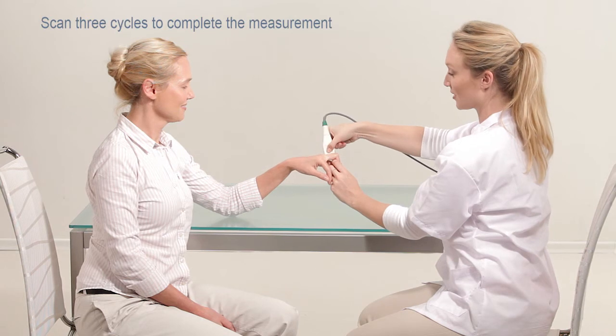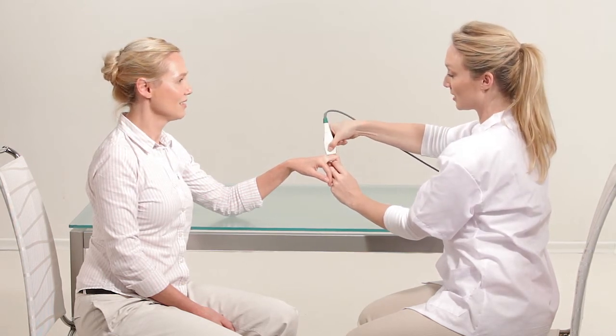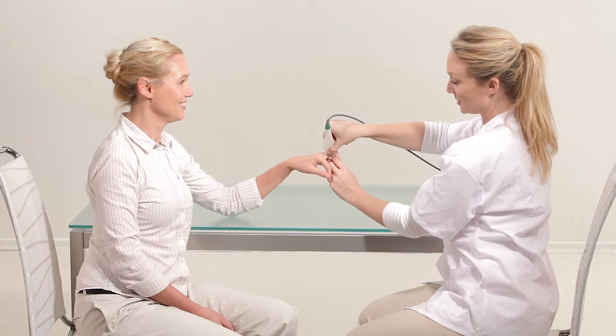Scan three cycles to complete measurement. If the information is insufficient, the system may prompt you to perform up to two extra cycles.